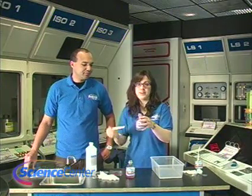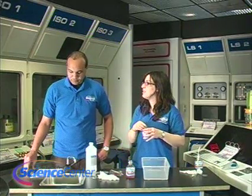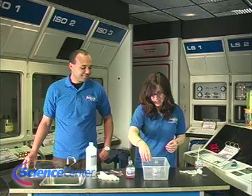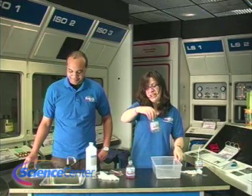To expedite the process, you're going to put it in a shallow basin of warm water — make sure you grab a parent or adult for this. Let's say it's about five minutes later — take it back out.